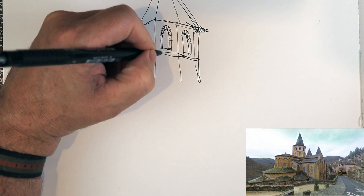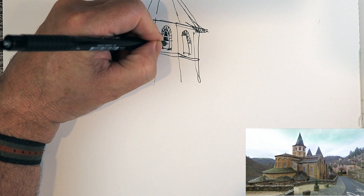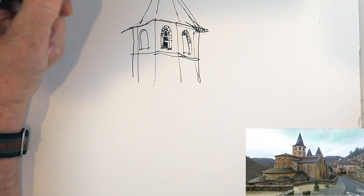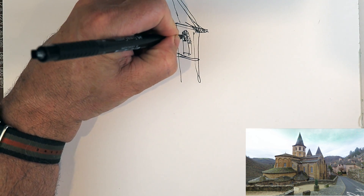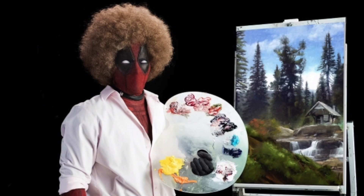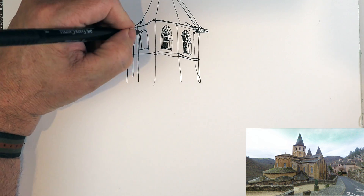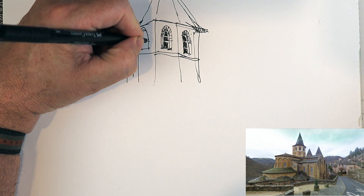For me, if I start with a pencil under-drawing, I'll normally tighten up, and there's nothing about this that's tight. It needs to be loose and fun — just see what happens, happy accidents. And I think the same thing will happen with you if you go out and just relax and lean into it.